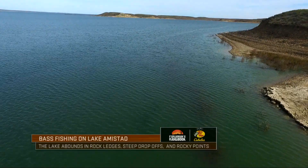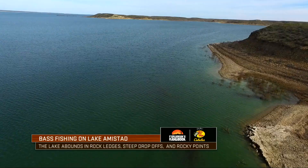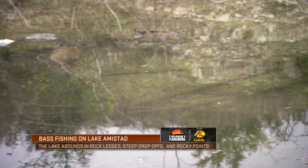When you start looking at Lake Amistad, it's this pristine body of water in so many ways. It's generally going to be very clear — you've got visibility at times where you can see 20 plus feet deep.